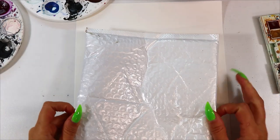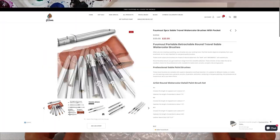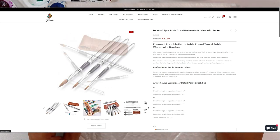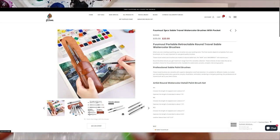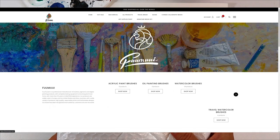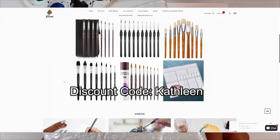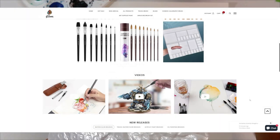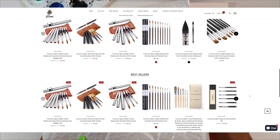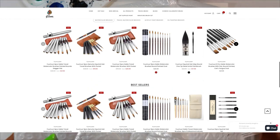Welcome back. We are doing an unboxing. This is a sponsored post by Fumuiart — F-U-U-M-U-U-I-art.com — and they asked me to do an unboxing of some travel watercolor paintbrushes. We're going to be checking those out today and trying them out with some watercolor paints. You can go to fumuiart.com and use the discount code KATHLEEN to get 20% off your purchase. I'll be putting all the links in the description so you can check those out and grab them for yourself, including the specific product I'm using — a three-piece watercolor travel brush set.